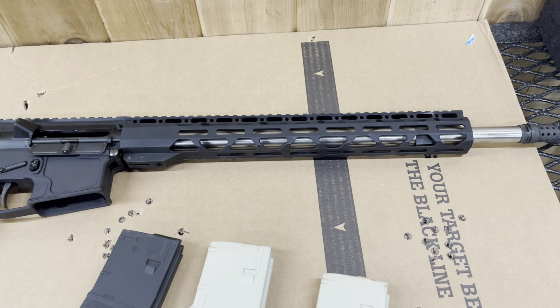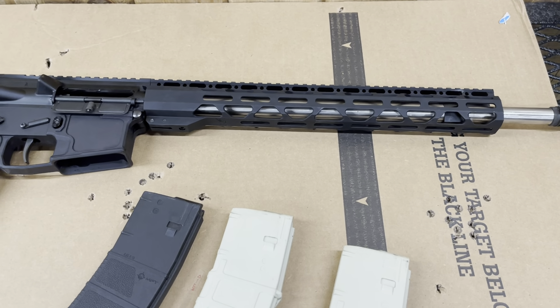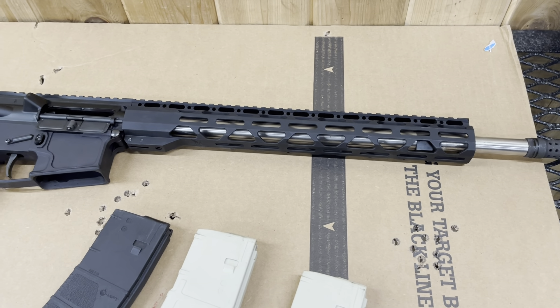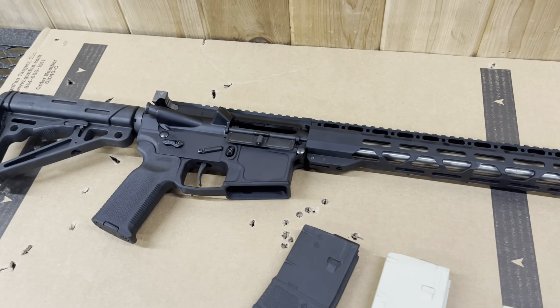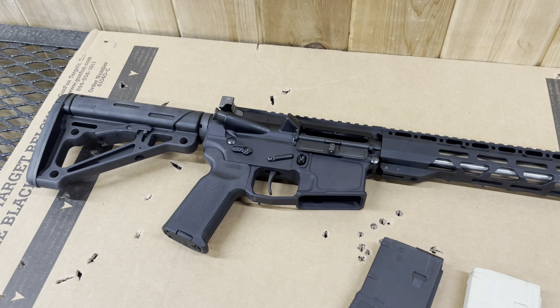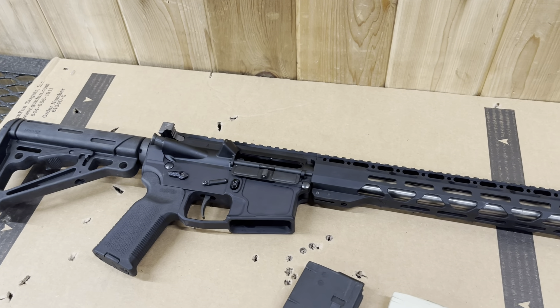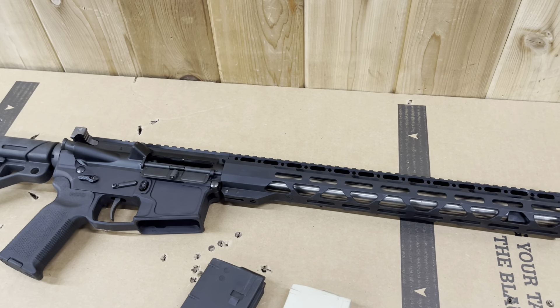I don't have any way to check the accuracy because I have no scope on it, but I was checking strictly for function. So far, so good. I'll report back — I just wanted to show this. If you have any questions, comments, or concerns, leave them below. And remember, an unarmed nation's a very weak nation, so we all got to carry on.